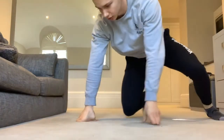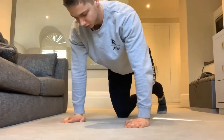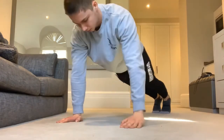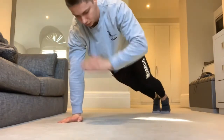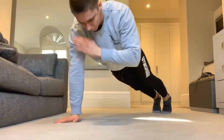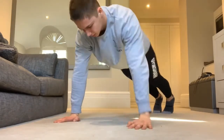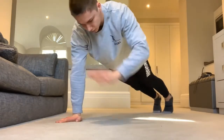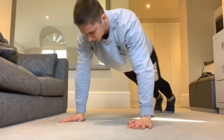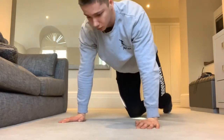Into shoulder taps, last one. Push-up position. Off we go — one, two, three, four, five, six, seven, eight, nine, and ten. Sweet. Good stuff. All warmed up, guys.